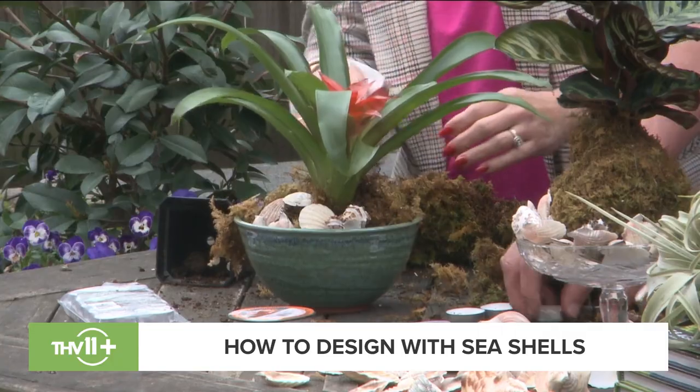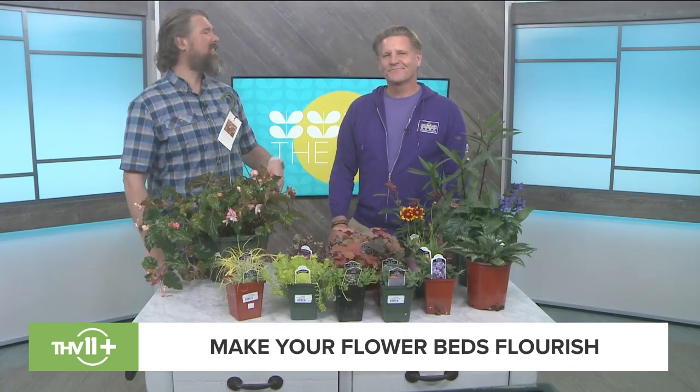We sell the green sheet moss at Botanica Gardens — you can buy a couple handfuls or whatever you want. It comes from a moss farm, so they don't strip the woods; they actually grow and harvest the moss.